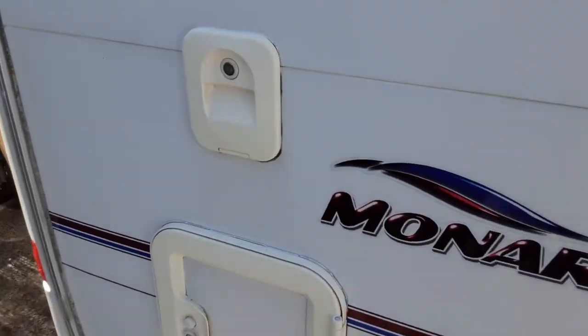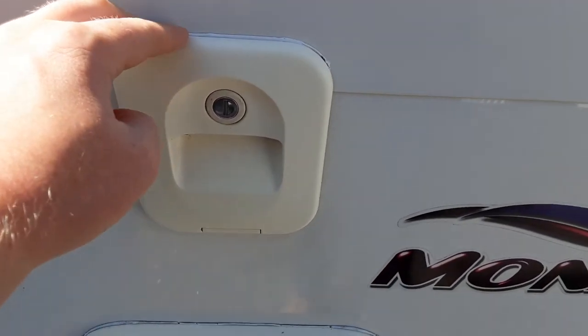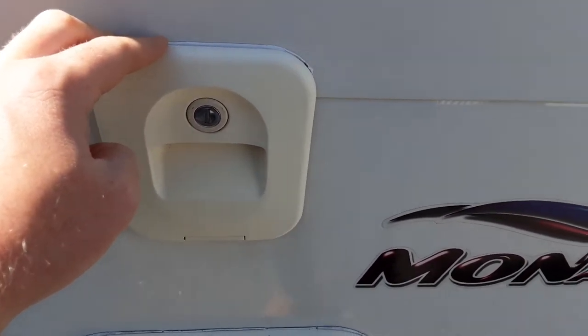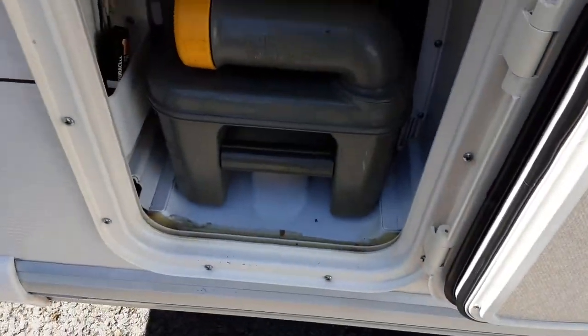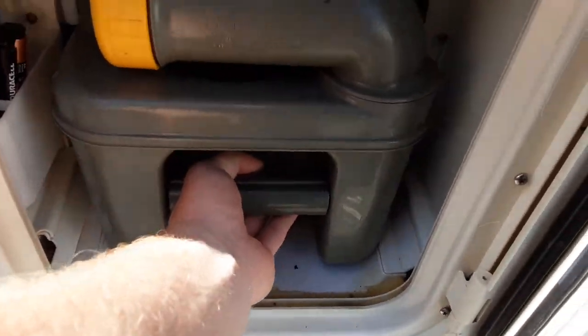On the rear of the van you have your toilet flush tank. It takes three and a half litres of water and a capful of the pink fluid prior to use. In the bottom you have your toilet tank itself, which you remove by pulling up the yellow handle at the bottom.